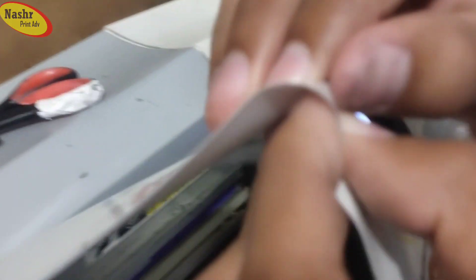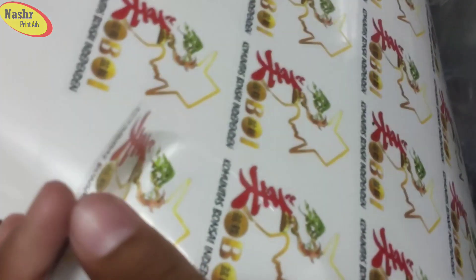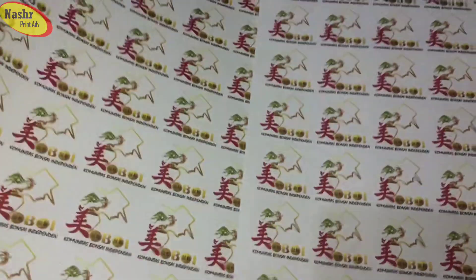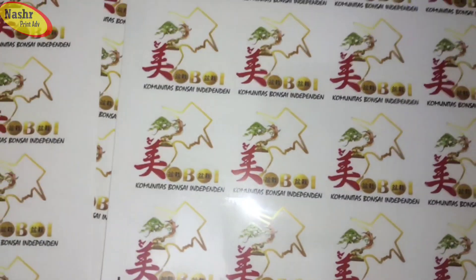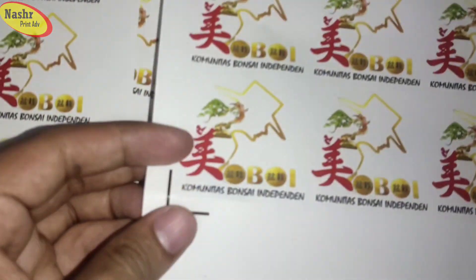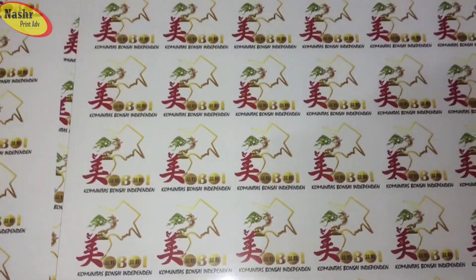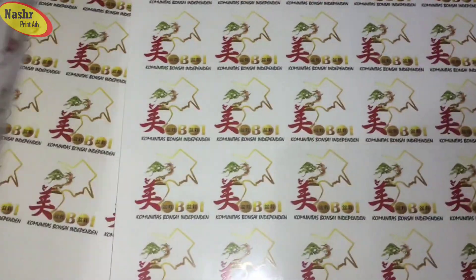Oke, seperti ini. Hasilnya — oke, nah ini transparan ya guys. Ini adalah hasilnya, ada kita cutting selanjutnya. Oke, terima kasih buat pemirsa, buat penonton, dan jangan lupa untuk di-like, comment, dan subscribe. Dan juga untuk teman-teman, jangan lupa pesan hanya di Naspring Advertising. (Okay, like this. The result — okay, this is transparent guys. This is the result, we have the next cutting. Okay, thank you viewers, don't forget to like, comment, and subscribe. And friends, don't forget to order only at Naspring Advertising.)